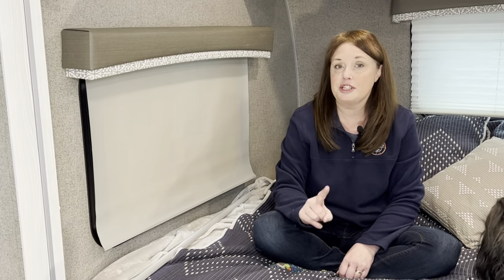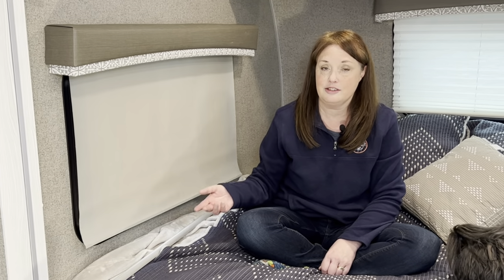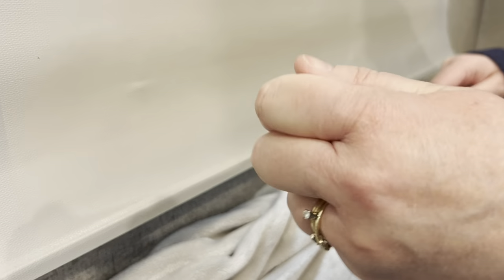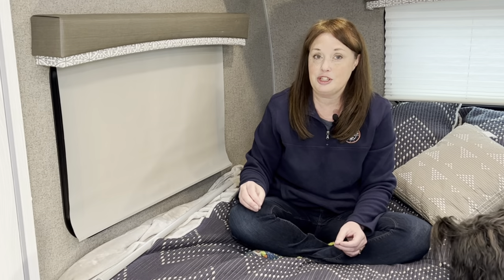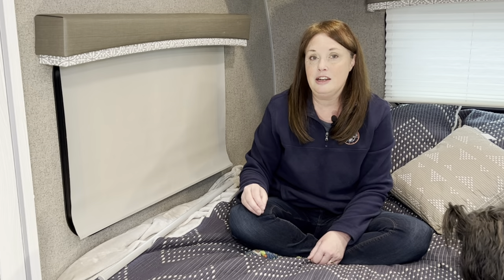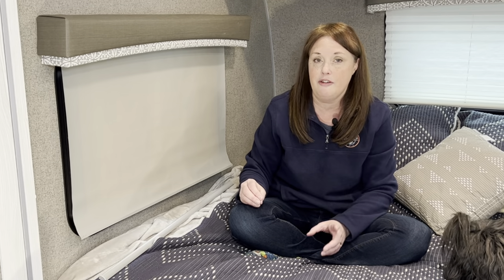The first thing we're going to fix is the little bar that keeps falling off the blinds. Chances are if you've used this camper a few times, you've had this happen — and it's a really easy fix. First, go ahead and pop off the little end cap. When I first did it I wasn't sure they were supposed to come off, but they do if you tug at them a little bit. Then go ahead and slide it completely off the blind.